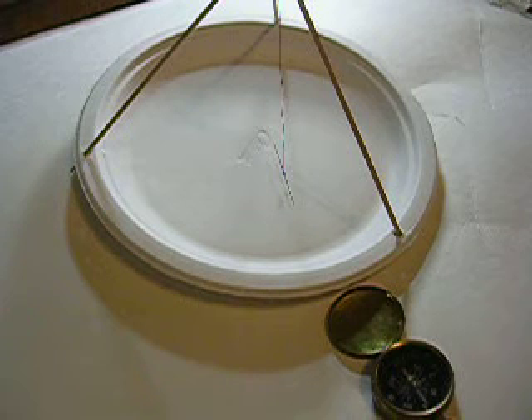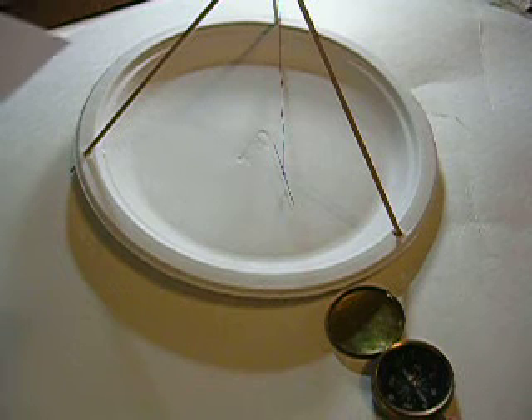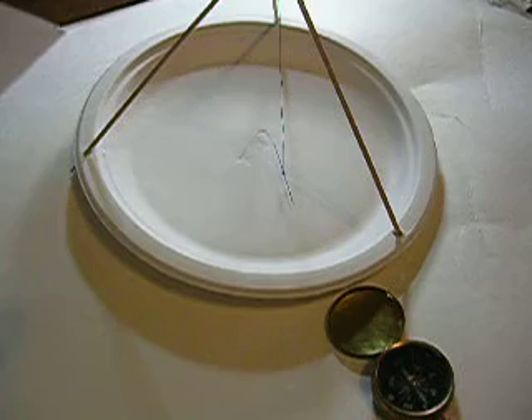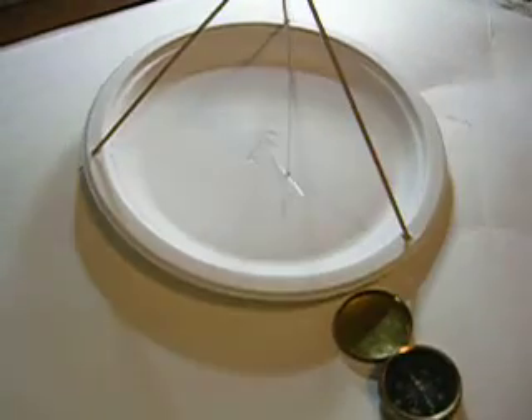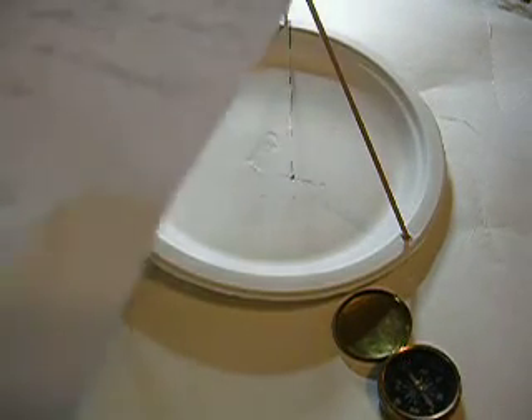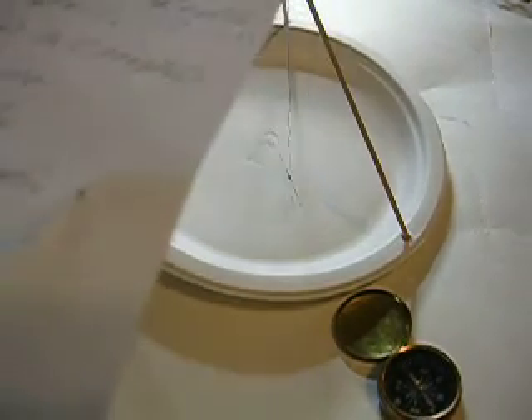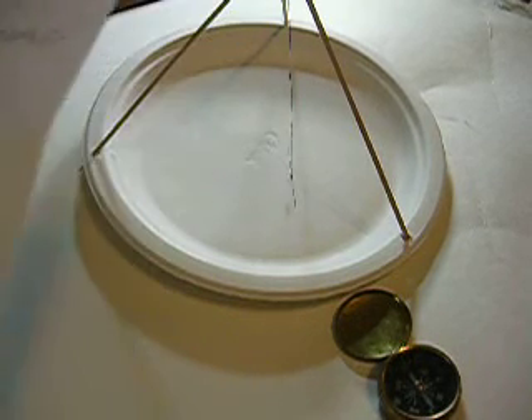There's no such thing as an inaccurate compass. If the needle is free to move on its axis, it'll point to magnetic north. Outside forces can throw a needle off, but a free-to-move magnetic needle is going to definitely point toward magnetic north.